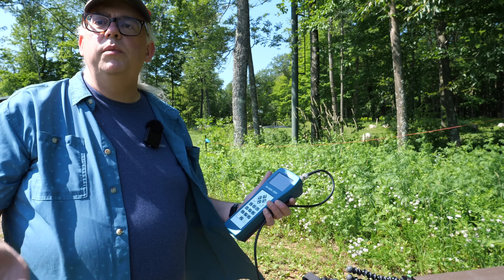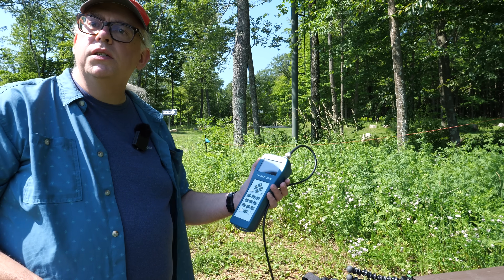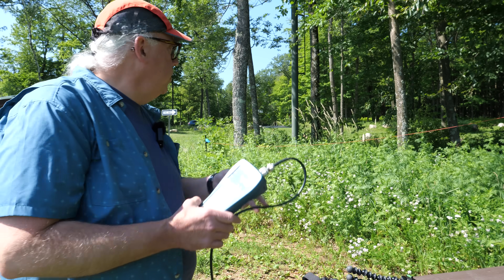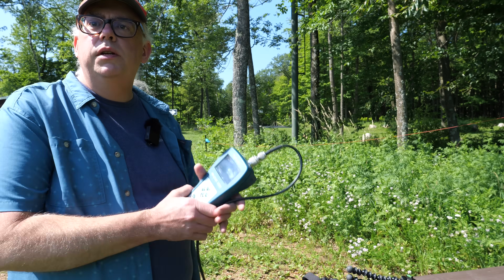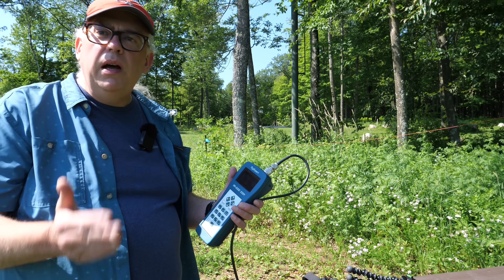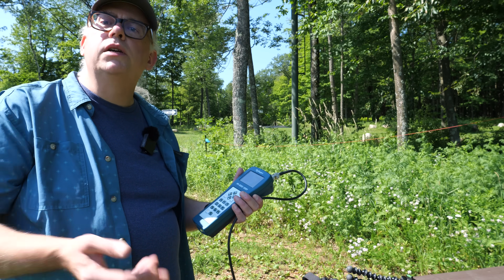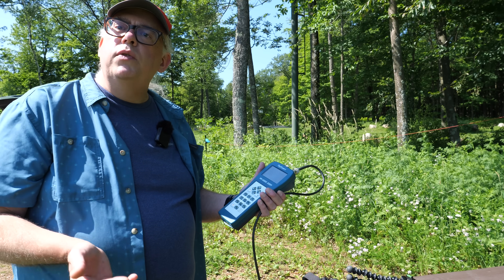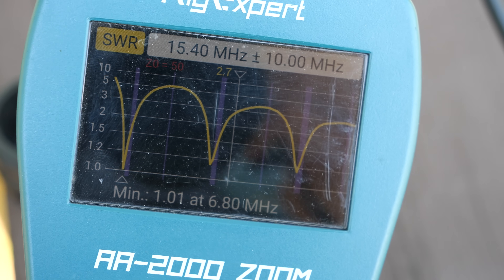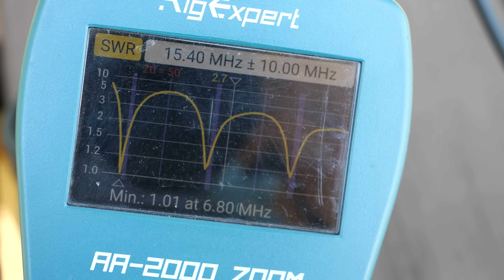The antenna is designed to be resonant at the bottom of each band — 40, 20, 15, and 10 meters. If you want to move the resonant point up a little bit, what you can do is on the transformer unit just reel in a couple of turns, and that should move the resonant point higher up in the band so you can favor the phone portion as opposed to the CW and data portions. Right now you can see a minimum SWR on all of those bands — 40, 20, 15, and 10 meters.